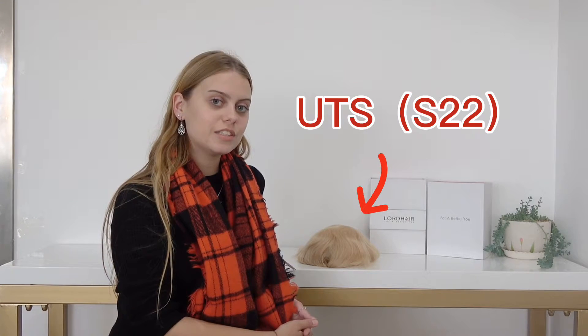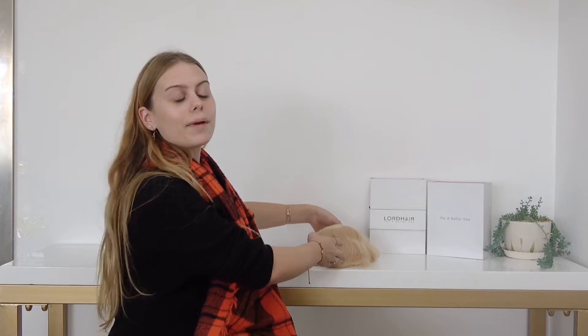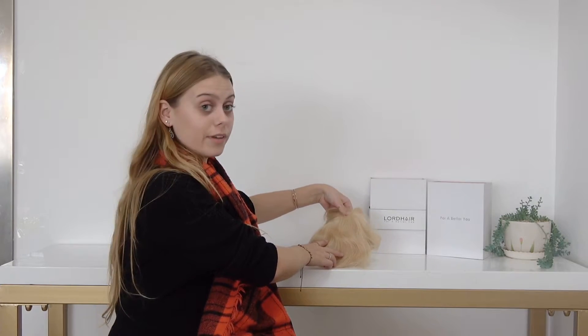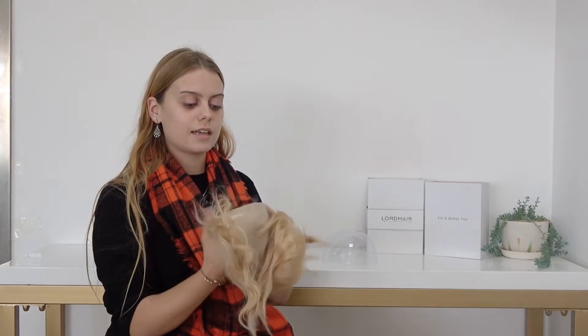Hello from Lord Hair. Today I'm here to talk to you about the S22 Ultra Thin Skin Men's V-Looped Hairpiece. I'm going to start by showing you the hairpiece and the base of the hairpiece. This is a thin skin hairpiece.